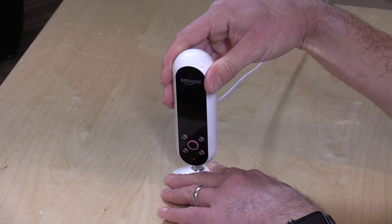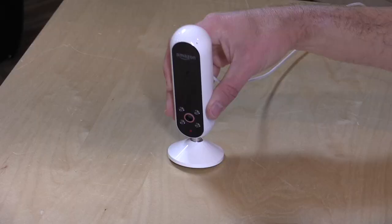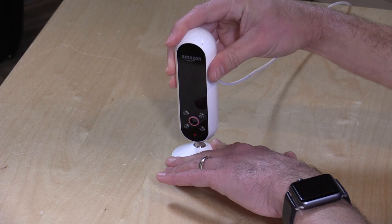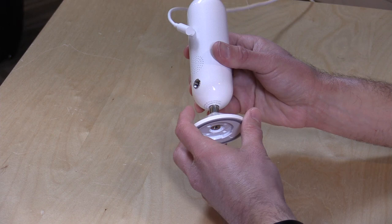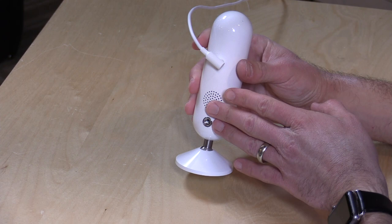There are two ways to mount it. I've got it right now on the little stand, and you can adjust it. They recommend putting it up about five feet off the ground, so the top of a dresser is probably the best place for it. I found that even at that height I'm tilting it more downward. They also include a wall mount, and I believe these are standard tripod mounts as well, so anything that fits that screw size will work. You do have some options for mounting.